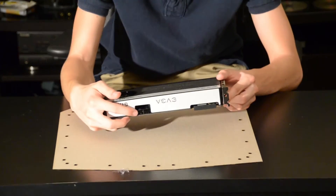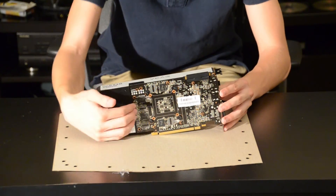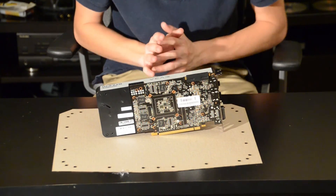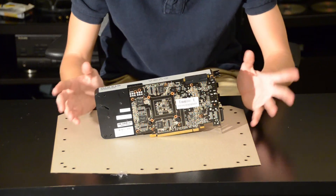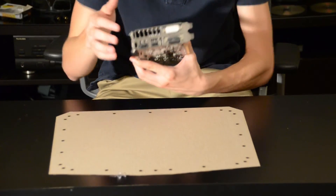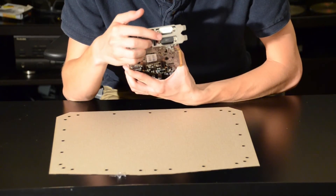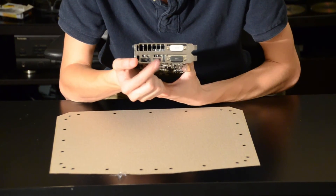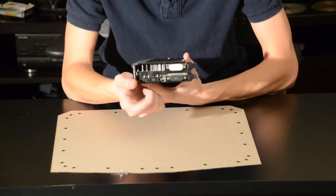There are two six-pin power connectors here. On the back you can notice that this looks a little different — the PCB itself is actually only six and a half inches long, it's very, very short. NVIDIA did that to save material costs and keep the cost of this card down. On the back here we have a DVI-D, a DVI-I, a full-size HDMI, and a DisplayPort 1.2 port.